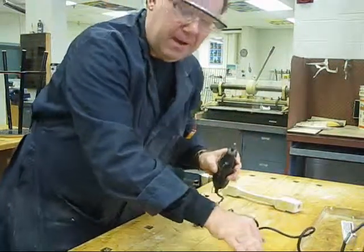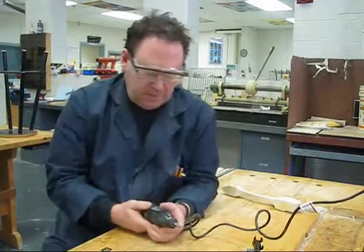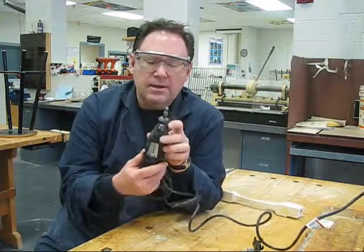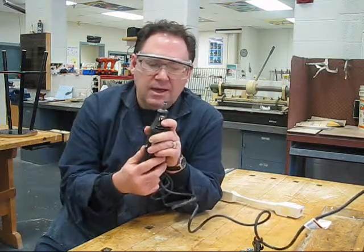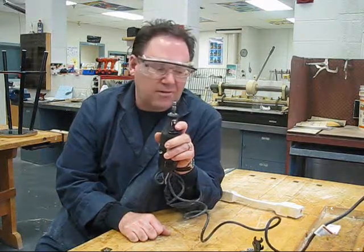If you don't hold that button in, the collet is just going to keep spinning and you're not going to get anywhere. This machine turns at around 35,000 revolutions per minute, so please be careful with it. Please remember it is only for use on the dragsters — we don't want to carve anything else, and please try not to carve the tabletops.